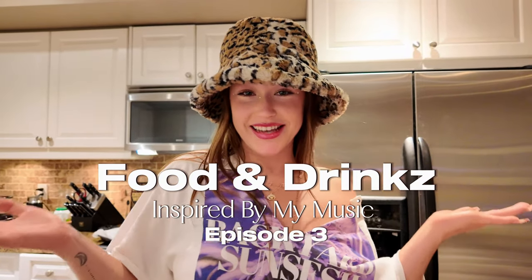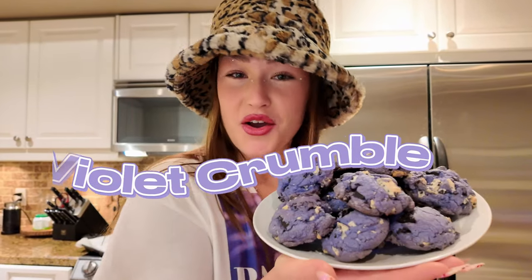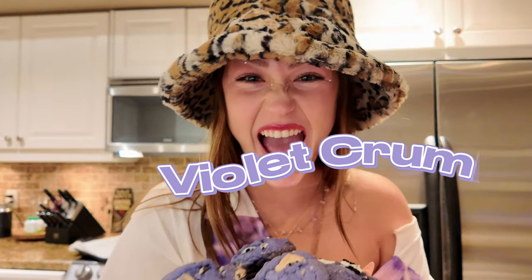This is episode three of Food and Drinks, inspired by my music. Today we are making the Violet Crumble. Look at this cookie — I'm truly blown away. Purple cookies is insane.